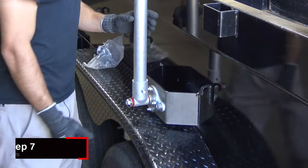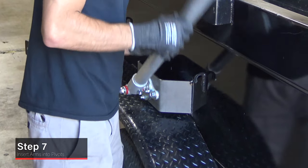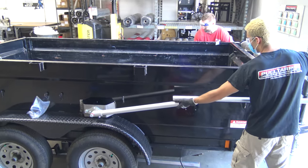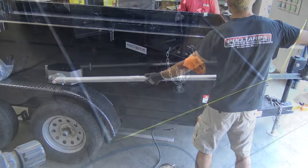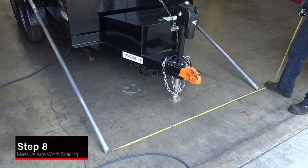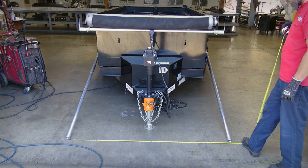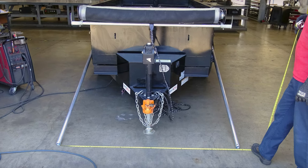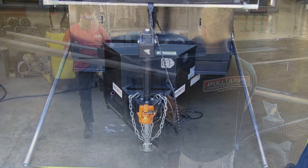Insert lower arms into pivots and loosely secure with provided hardware. Then insert upper arms into lower arms to help determine the proper arm length. After the arms are installed, lay the arms forward onto the ground to measure the desired width, making sure there is plenty of space between the arms and trailer. This width will translate to the length that the crossbar needs to be cut.